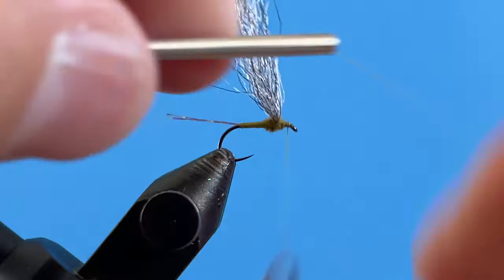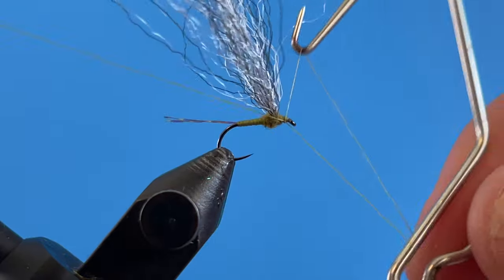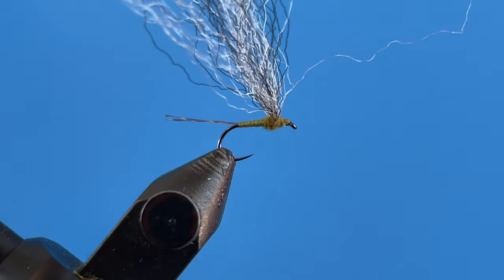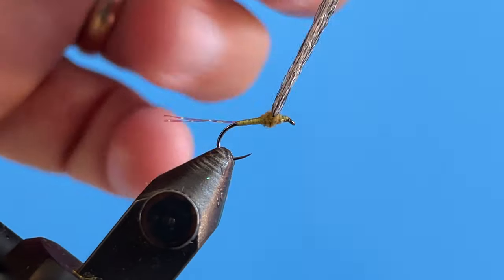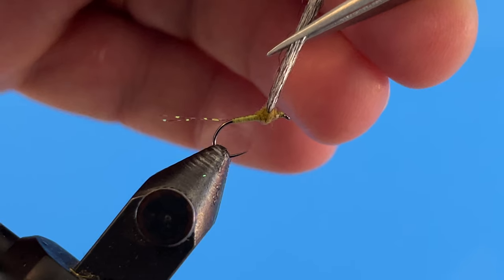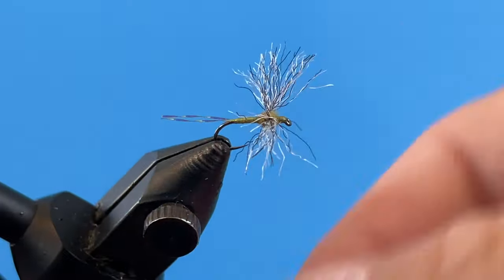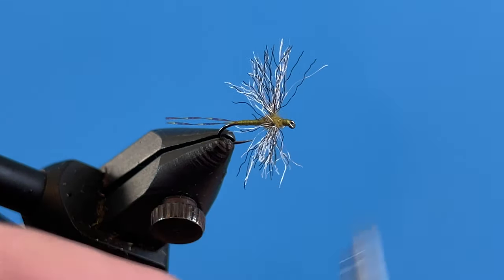I'm going to go ahead and whip finish this a few times. I know I said this was a quick tie, and I'm not sure how long that was, but it was pretty quick. Cut the thread off — now we just have to trim the wing, that's all that's left. I pull these fibers forward and I want the wing to be the same length as the body, so I measure it up and cut back at an angle, then push it back down and take a look at it.